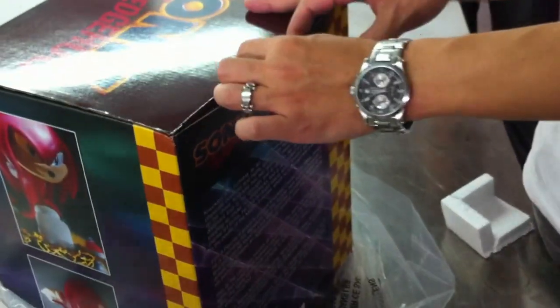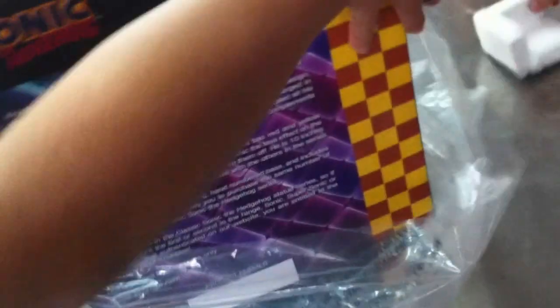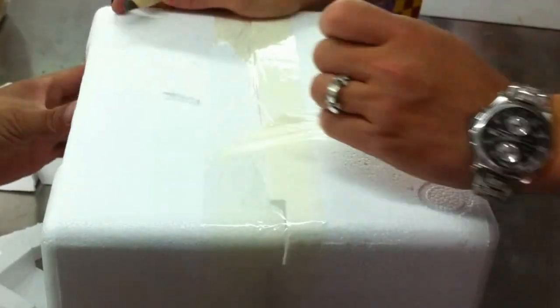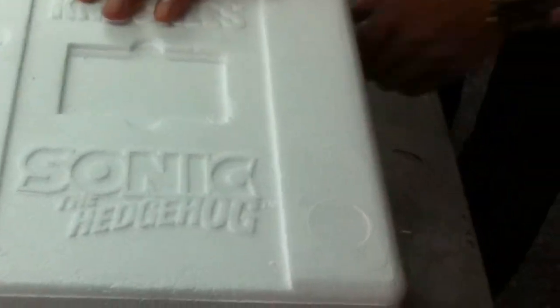Let's go! Turn it around. It's not the same — just open it. Put it on the side. Open it. This side is right. This side is right.